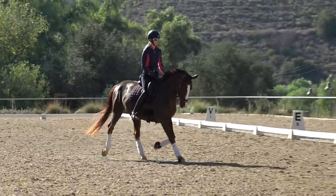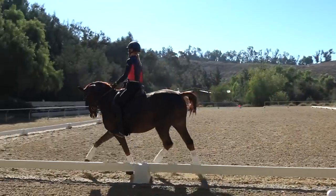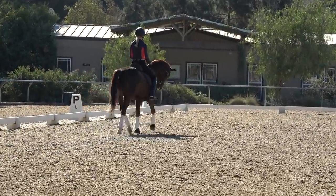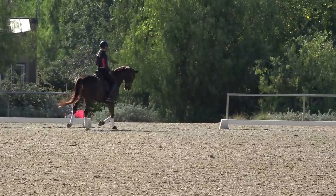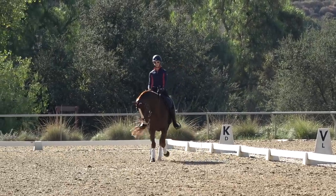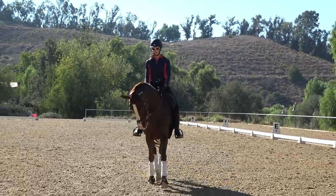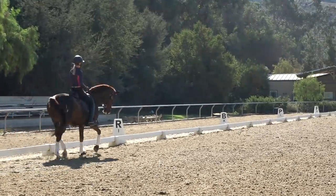After practicing a few long sides of shoulder-in, mix in something forward. It's important not to just drill it because your horse will get tired and behind the leg. This exercise — shoulder-in, a few steps off the rail, shoulder-in, a few steps off the rail — teaches both you and your horse about both legs. When I used my outside leg he wanted to canter, so I need to teach him that the outside leg means step forward, not canter.